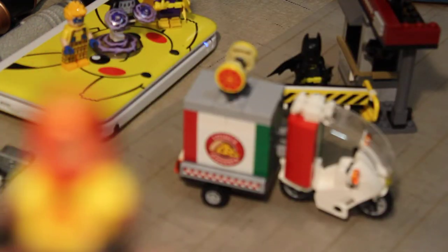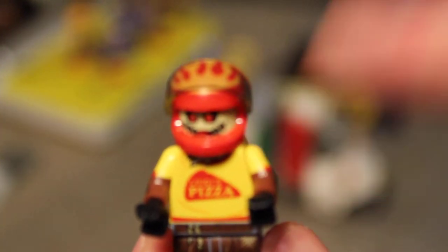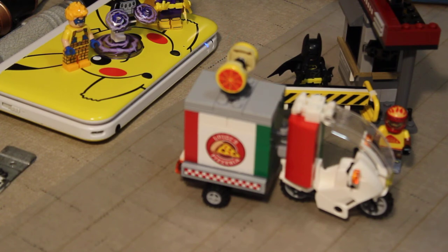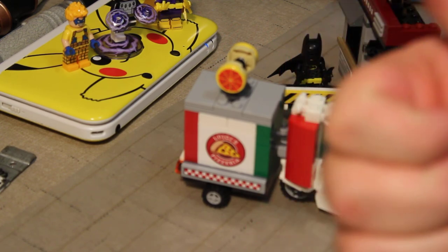There is another Scarecrow set that I have not got yet. I will be getting it in the future. It's pretty cool. Until next time, we are going to continue with the Lego Batman movie sets reviews for a little while. Until next time, happy hunting, be kind, and goodbye.